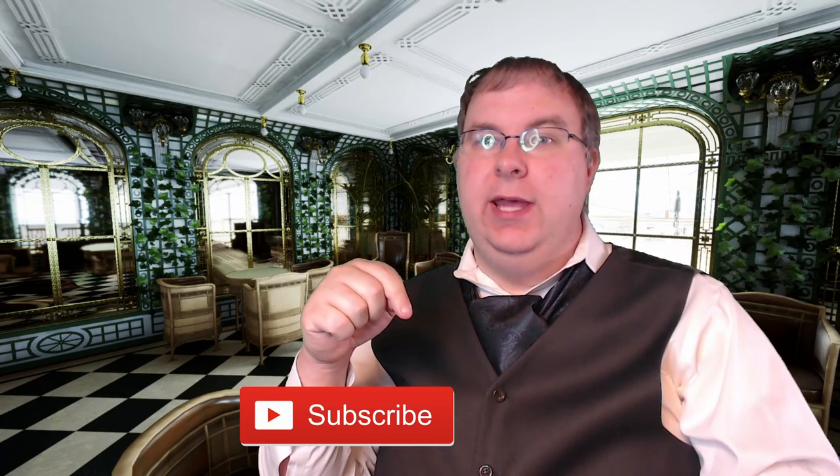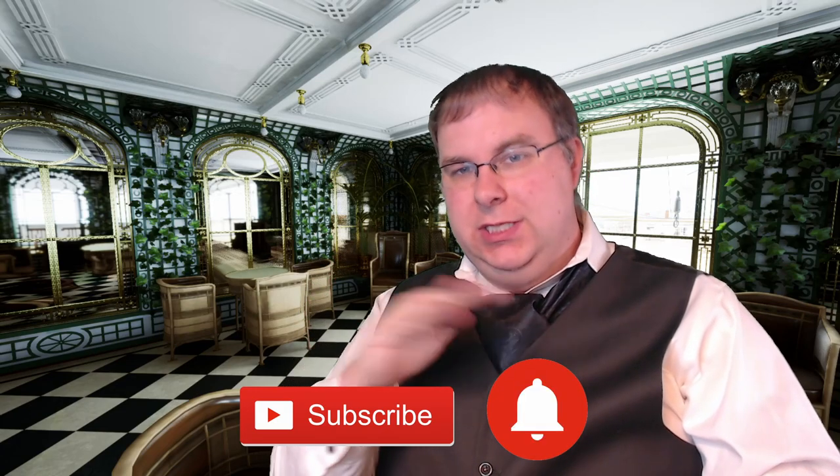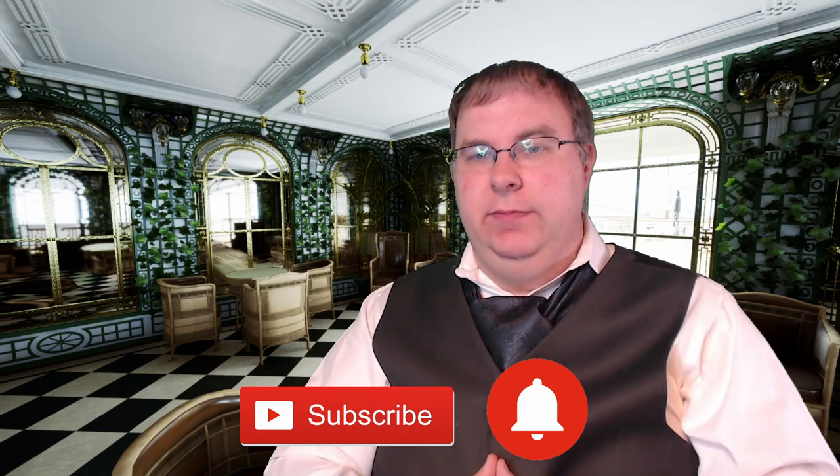Hello everyone, welcome back to the Model Frontier. If you're new to the channel make sure you smash that subscribe button and ring that notification bell so that you don't miss a second of any of my great content. Today I've decided to step out onto the Palm Court just to sit and talk with you guys about today's topic.